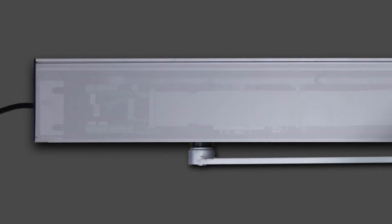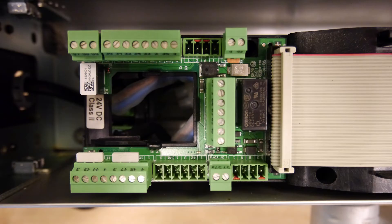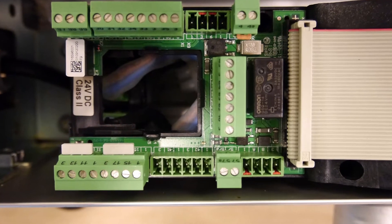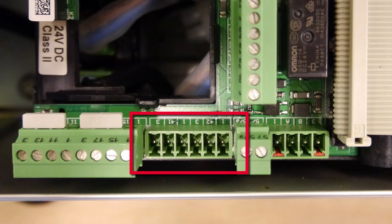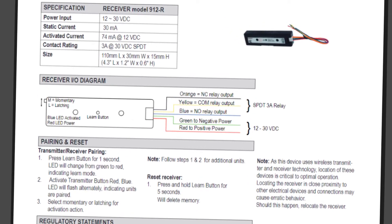Begin by removing the cover from the ED operator. Let's make sure the jumpers are in the right place. There is one at 11 and 3, and 15 and 3, and also at 4 and 4A. These jumpers and terminal strips have to be installed in order for the operator to function. Wiring for push plates or other activating devices is 42 and 3 or 41 and 3. For reference, the wiring lace colors are on the installation sheet.